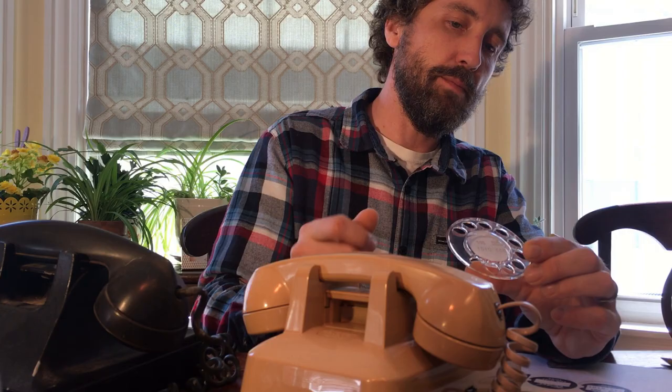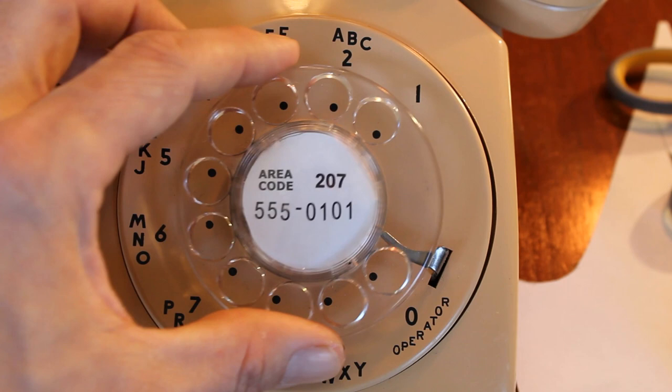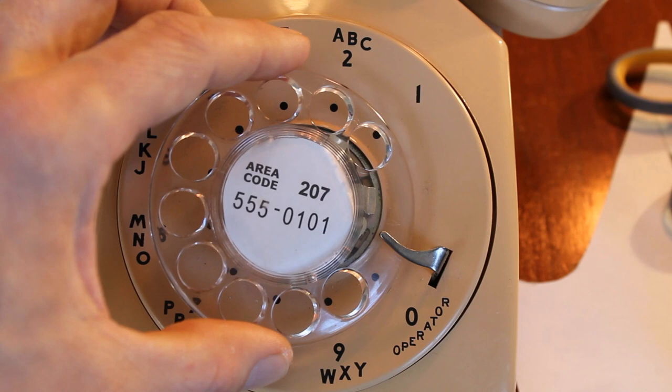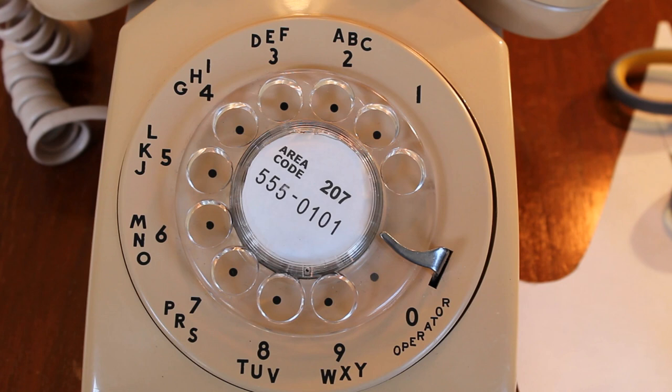You're going to place the dial back on the telephone so that where the zero number would generally be — the hole for the zero — is over the nine. Once it's over the nine, remember when you took it off you went counterclockwise. You simply click it back up, and then the dial is back on and your telephone number is in the dial.